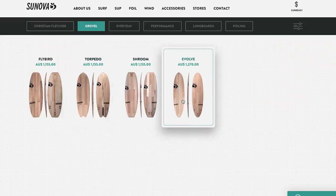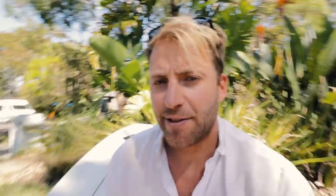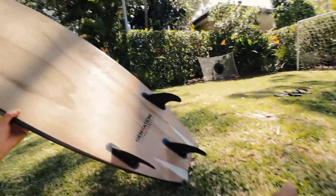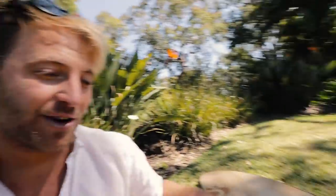Notice the differences between small wave grovel boards and regular performance boards. This board here — it's longer, it's thinner. It's more so built for controlling and harnessing the speed that a wave has to offer, as opposed to generating that speed itself. This other board is my new signature board I'm working on with Sunova. It's super flat — built for generating speed, because for me, that's 95% of the surfs that I have. Because it's shorter, it's also going to fit in the wave a lot easier than something longer.